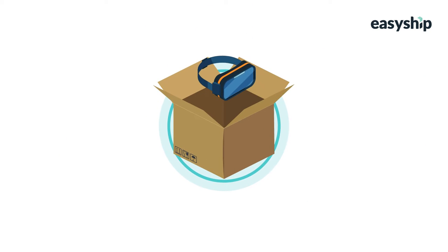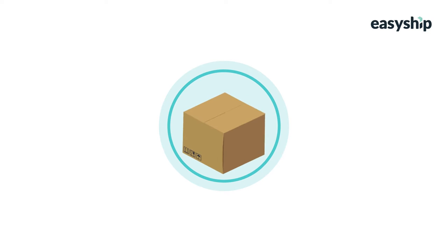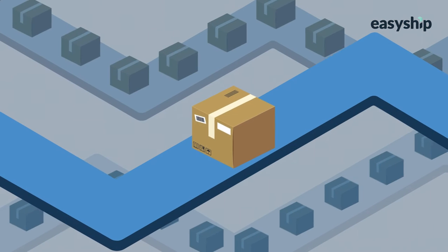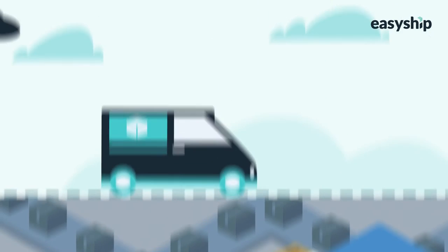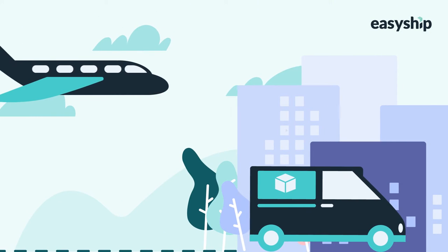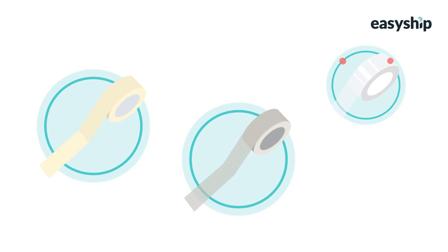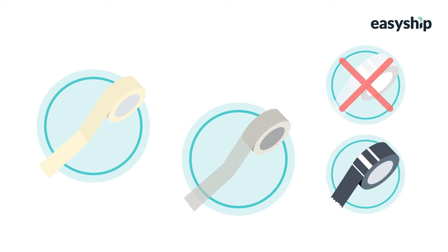The container should be slightly larger than the item within, of an appropriate shape, and strong enough to withstand a long journey. Your packaging may traverse thousands of miles, conveyor belts, planes, and trucks before it's dropped off. A sturdy container is crucial to its arriving in good condition. Second is tape — this could be packing tape or reinforced paper tape. Avoid using scotch tape because it's not strong enough, as well as duct tape because it's too strong and hard to open.